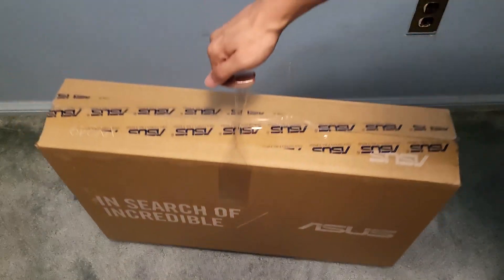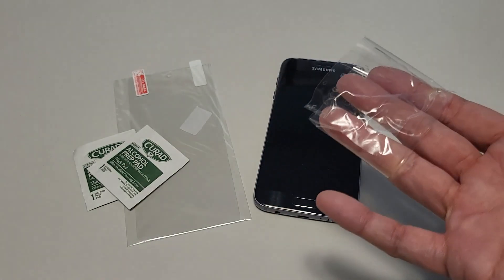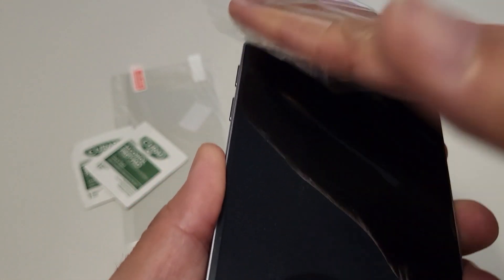Dust remover: packing tape is great for using as a lint roller on clothes, but also equally useful when trying to put on a new screen protector for your phone. Simply roll a piece of tape to grab the dust off the screen to prevent bubbles.